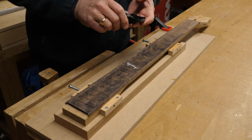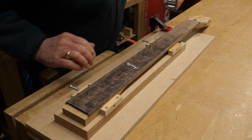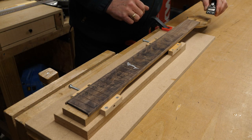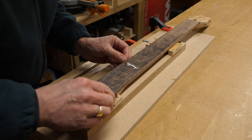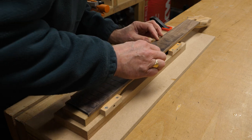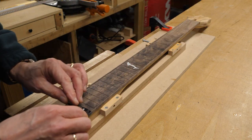Let's see if I can use my little plane here to start this off. See if I can work out which way the grain's going. Looks promising.